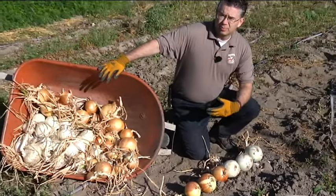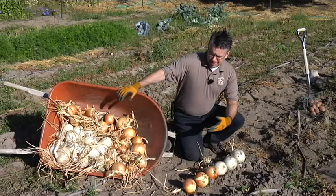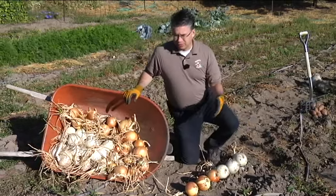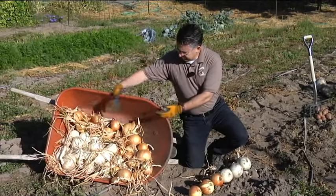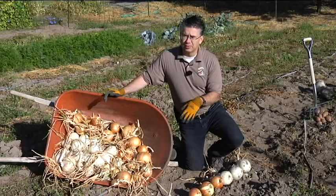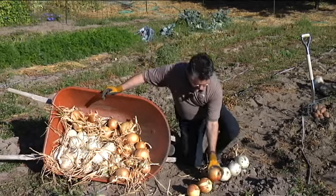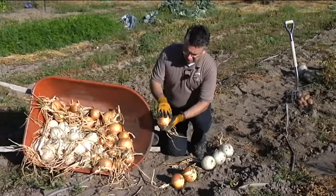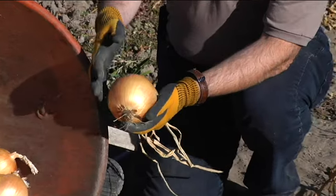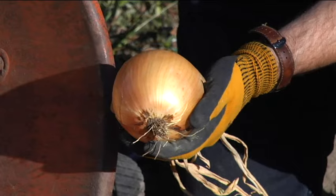After the two days, I gathered them all up, put them into the wheelbarrow, and took them to our barn — a nice warm, dry, shady location. We take the onions, put them in the barn where it's warm and dry and where the sun doesn't shine on them, and spread them out so they can dry. We'll leave them there for probably two to three weeks, maybe even four, depending on what the weather does.